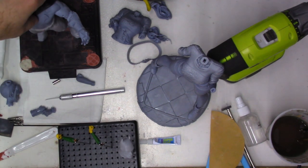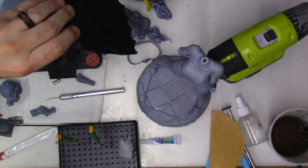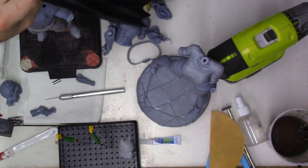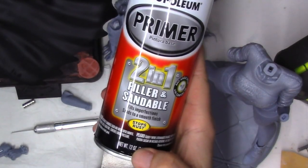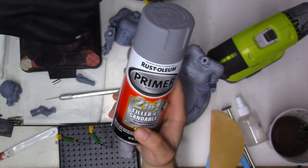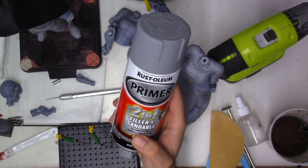Now the cape is actually FDM, so it does show layer lines and it's going to be a little challenge to get it a little smoother. I am going to use Rust-Oleum's Primer 2-in-1 Sander Filler. This will fill and sand — I'll do a couple of coats on this and then gently sand it to get the layer lines down a little bit.